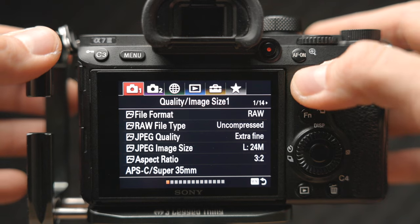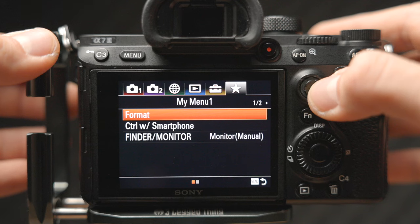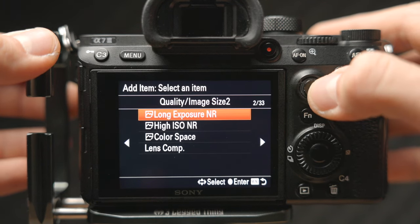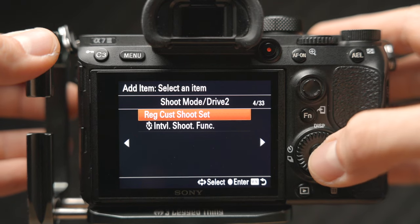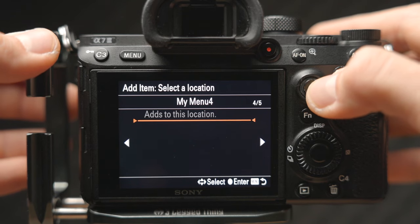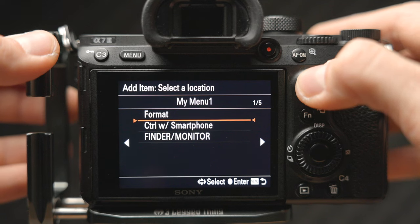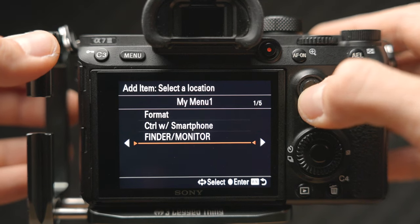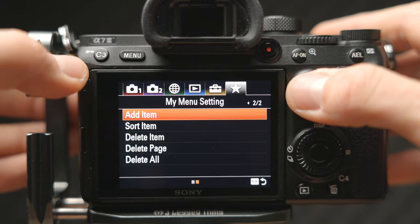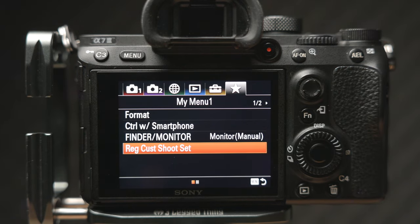You can find the custom My Menu under the very last menu item marked with a star symbol. To add an item, go to page two and select Add Item. Then look for whatever menu item you want — for example, interval shooting settings — and select which custom menu you want it in. You can create five different custom menus and choose where the item appears. The menu item is also still available at its original place, so you can think of this as a shortcut menu.